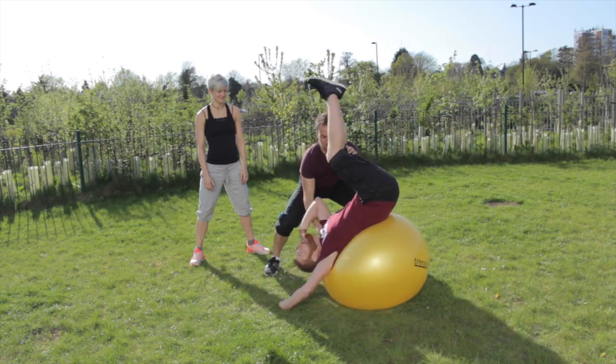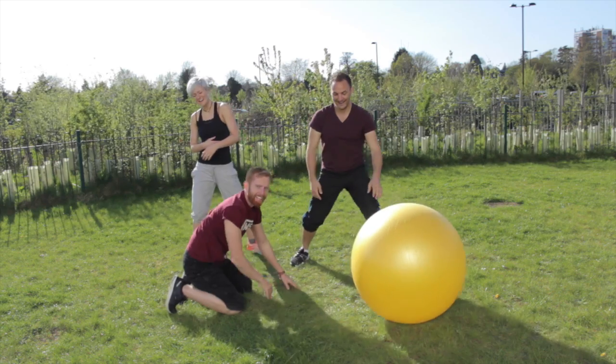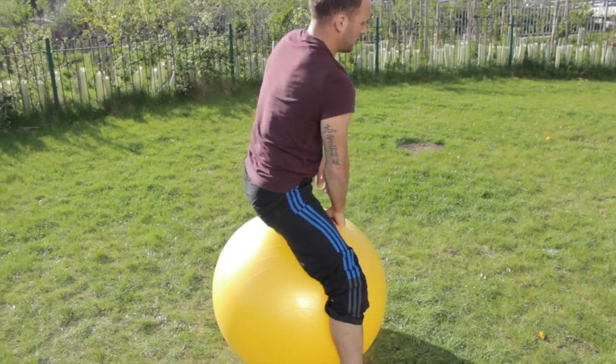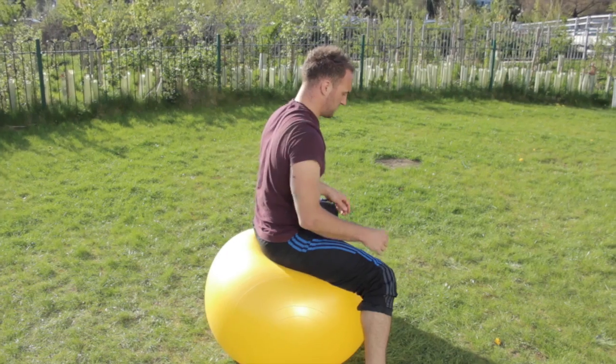And number three, when you're learning a new trick, always have someone there for safety. You can actually simplify it completely by sitting on the ball to start with, and that takes the majority of the danger out of it.